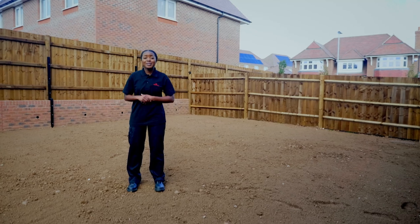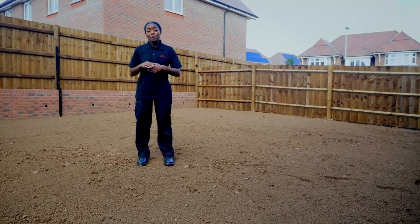If you didn't choose our turf and top option when you purchased your home, we recommend not leaving the topsoil exposed for a long period, as the weather could adversely affect it.